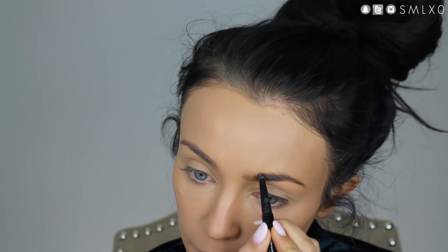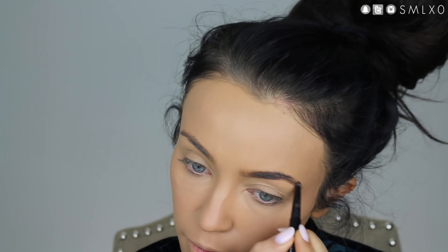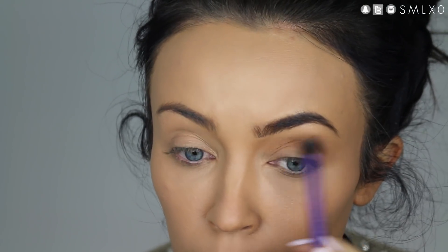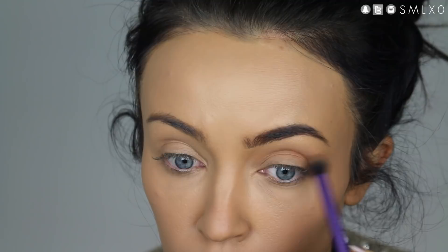So I'm going to start with the pretty enchantress side. Go ahead and do your brows as you normally would — I'm just using a dark brown brow pencil. Now I'm going to start off with the eyeshadow. I'm just putting a light, warm brown into my crease.